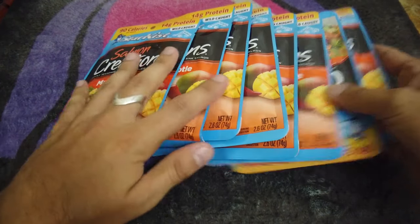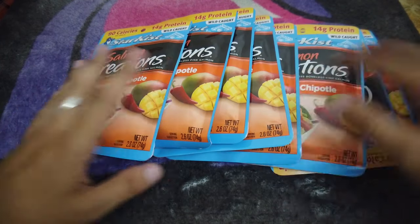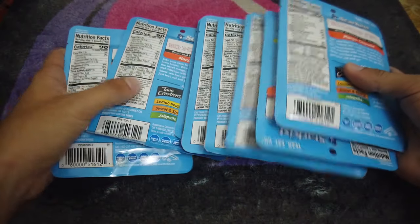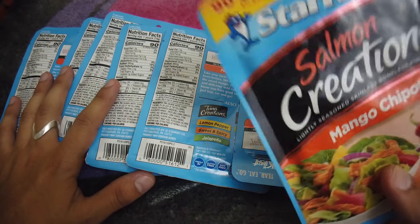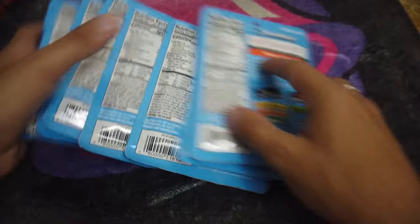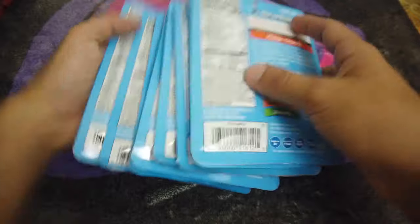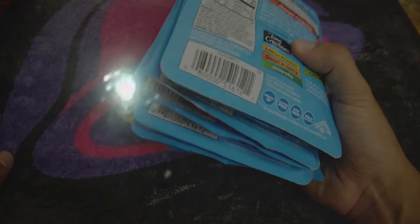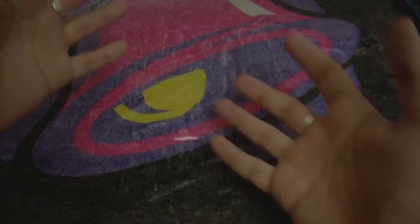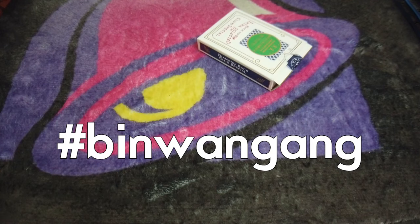You're going to need approximately eight bags of salmon creations mango chipotle — because this is what's going to be the best sort of deck for the color change. You can do pretty much anything with a regular deck with bags of Star Kiss salmon creation mango chipotle tuna, but it's a little harder because they require a bit more hand size. That's a prank — there's a hurricane coming, so you've got to load up on tuna, because apparently that's what channel seven says to do. Today we're going to be using the Bin Wang Gang playing cards.